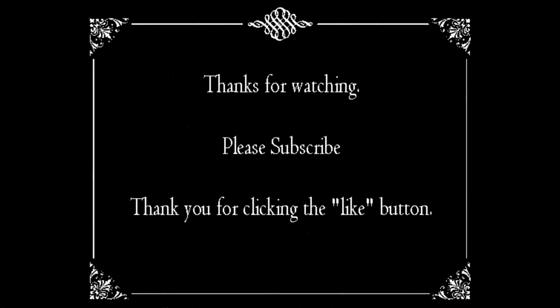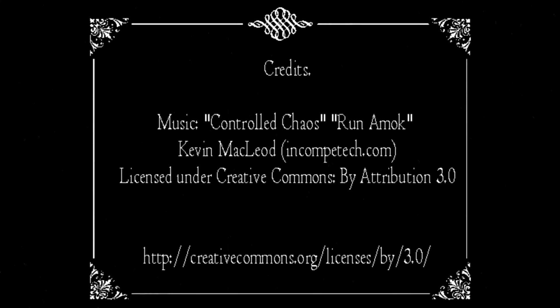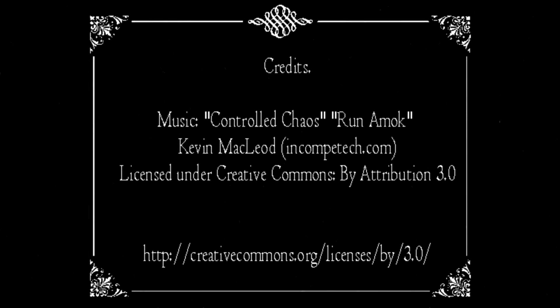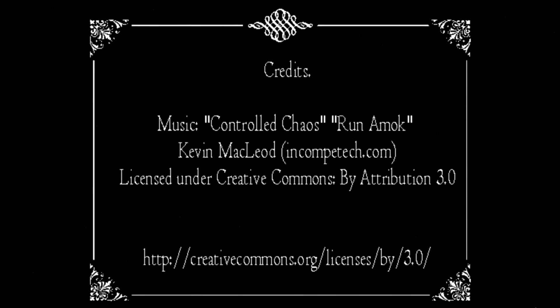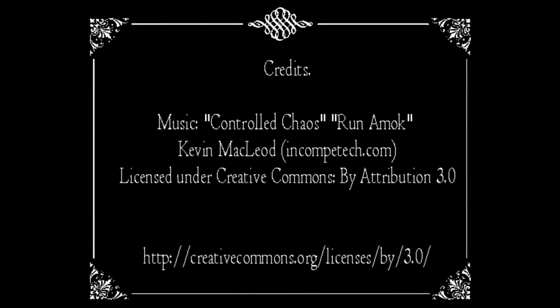Hope you guys enjoyed this, and I look forward to having you guys back. Thanks for watching. We'll see you next time.